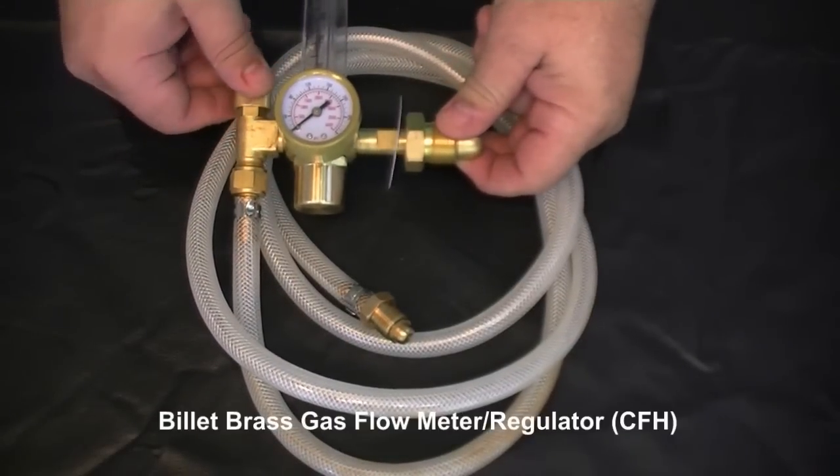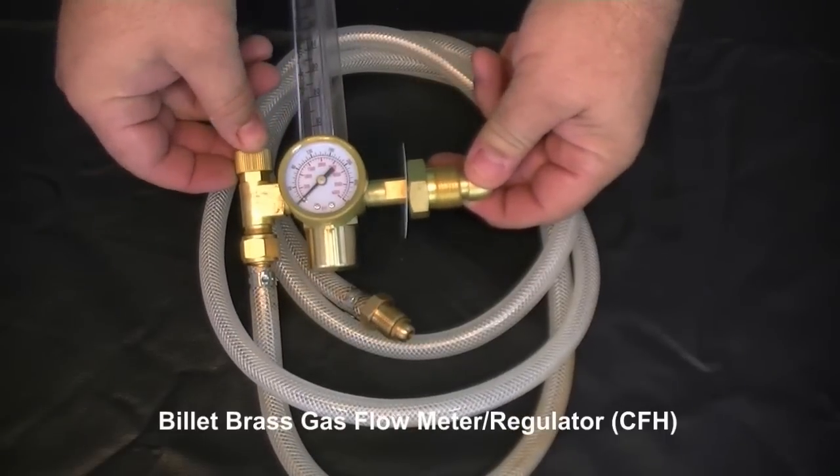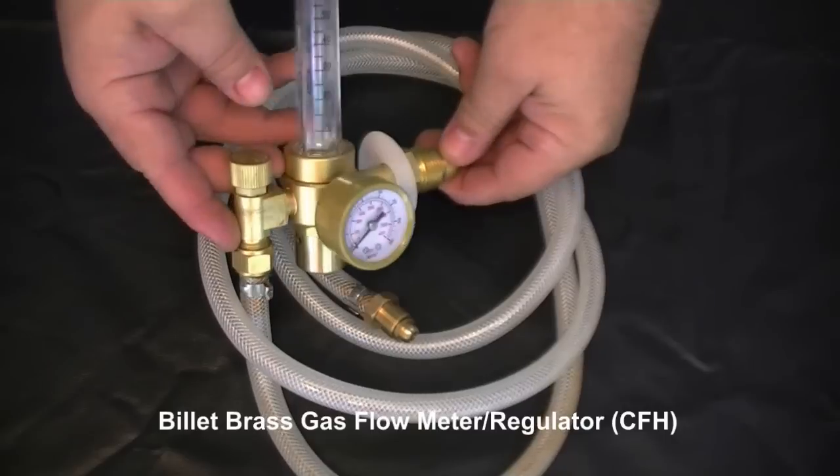The regulator is billet brass construction and features a floating ball design. The floating ball design is the professional's choice and go-to regulator for trouble-free service.